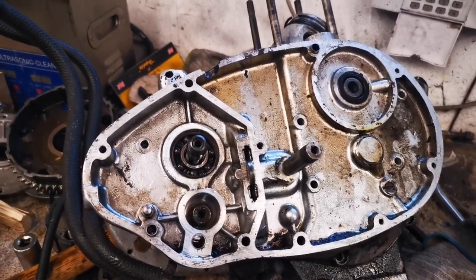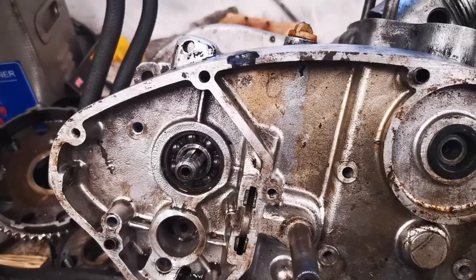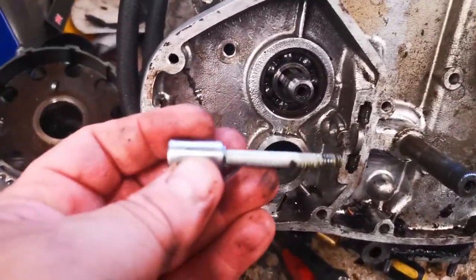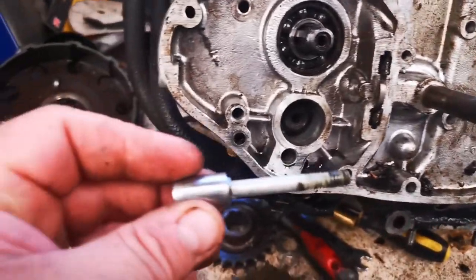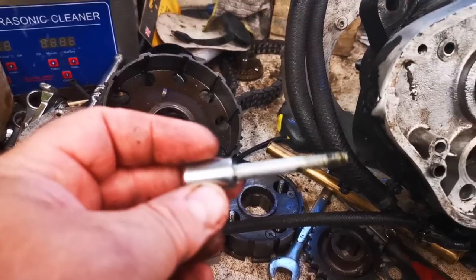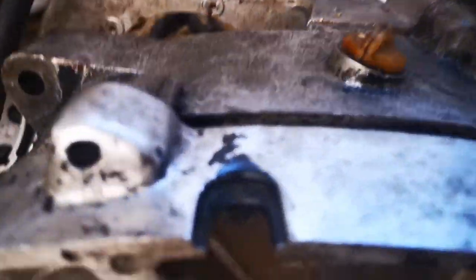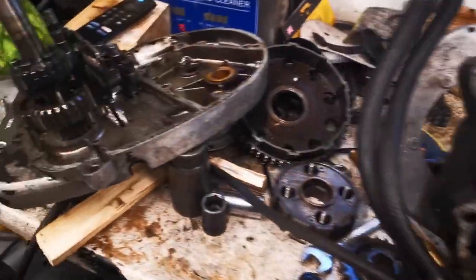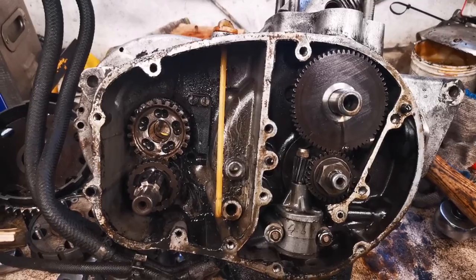Just knock it with a soft hammer and see if it starts to move. I've just been trying to get this case off but it wouldn't budge. The one screw that was eluding me was the kickstart spring stop, which actually goes all the way through the case. Couldn't find an imperial to fit it but a 9mm did, so that's off and the cases are now coming apart. There we have it — gearbox case off. Now we need to start stripping this and moving it over to the other case.